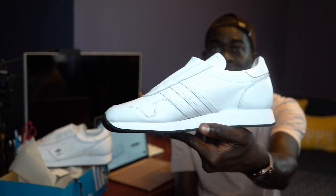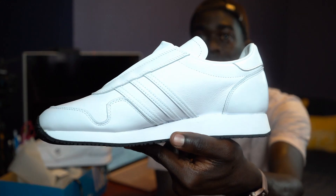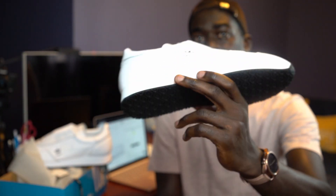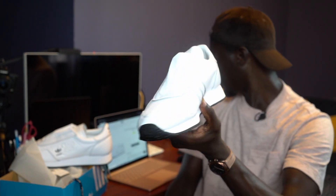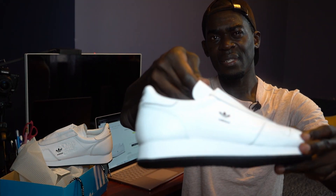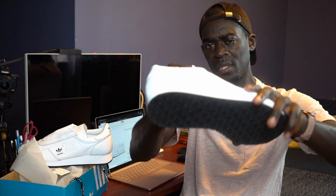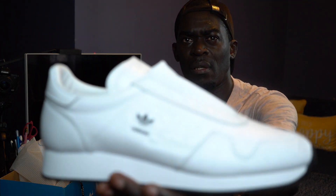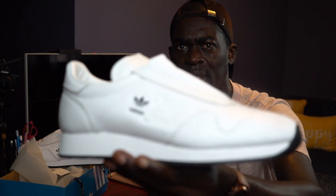I don't regret buying this. I can appreciate this — it's not bad, it's a good fit. I think there are more pairs still left on the BNDS site. They've got a few pairs left in different sizes — I think from maybe UK 8 to UK 11, which would be US 9 to about 11.5 or 12, something like that.